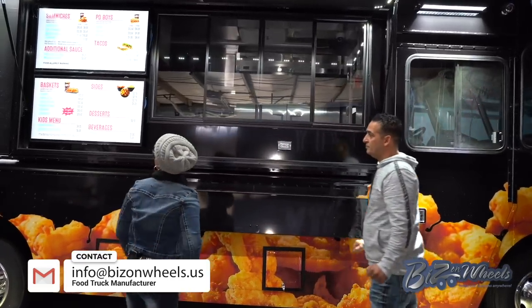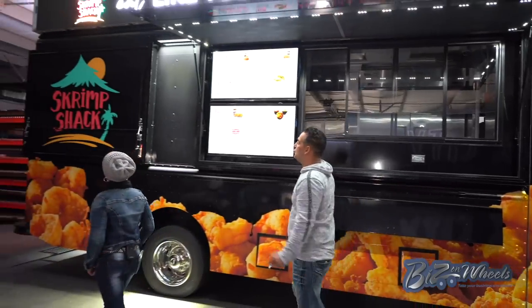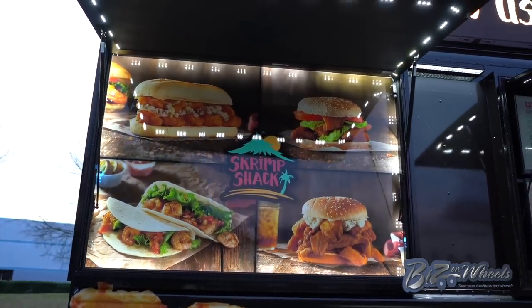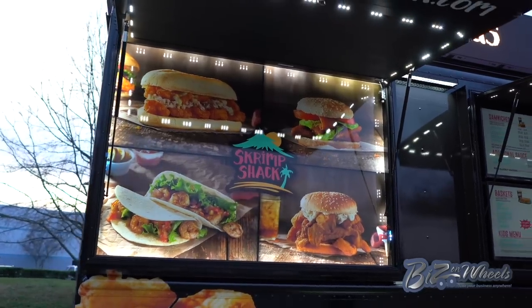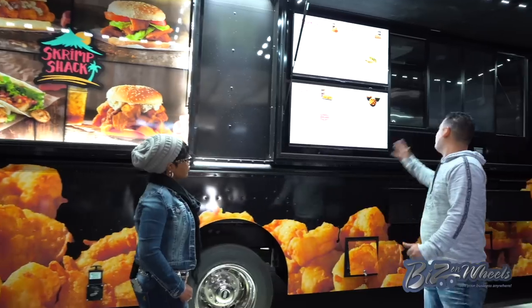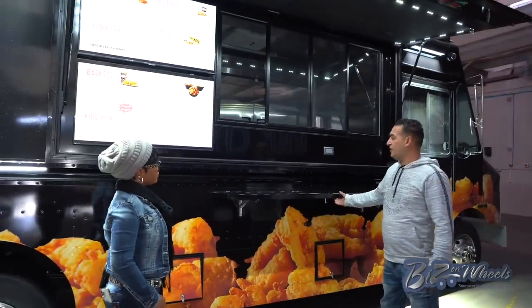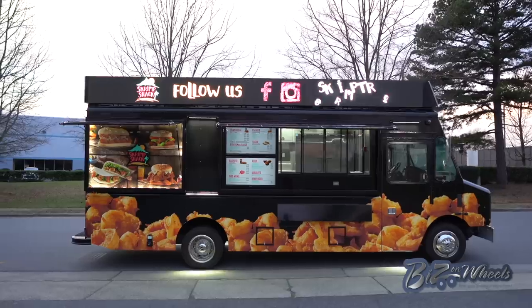So explain to me what's going on on this end. This is what's called a storyboard — it's a story of the company and product. Once we open that it will show exactly what the company does. On this side with the serving window you have a serving shelf. As you know, trucks are taller than trailers, so we need a serving shelf. When you give the food you can put it on the shelf.